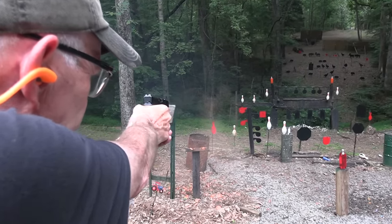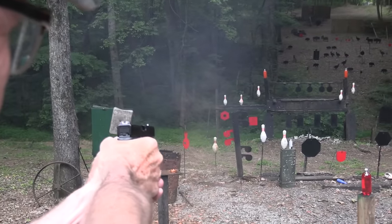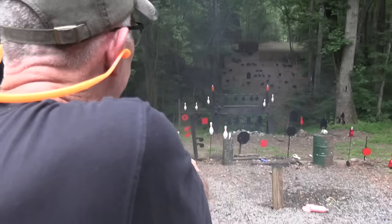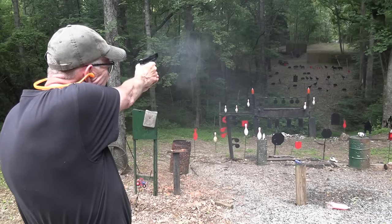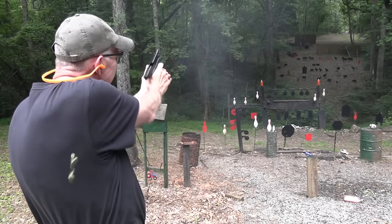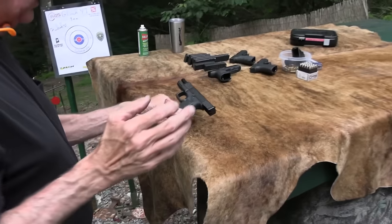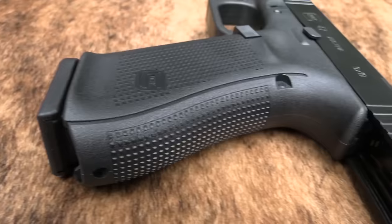And a cloud of dust — didn't see the target. Let's see if it's gong-worthy, or if I'm gong-worthy with it. Generally speaking, new firearms will work. And it's rare that I've ever picked up a Glock, new one or otherwise, that did not work.